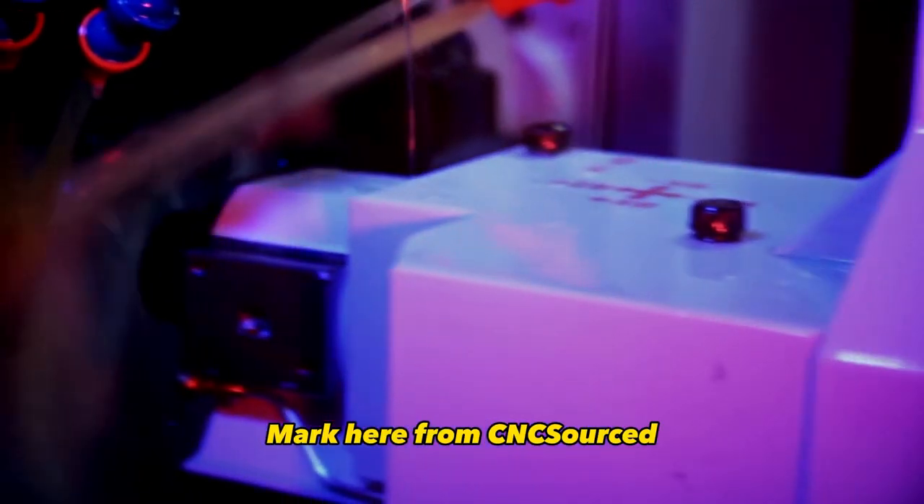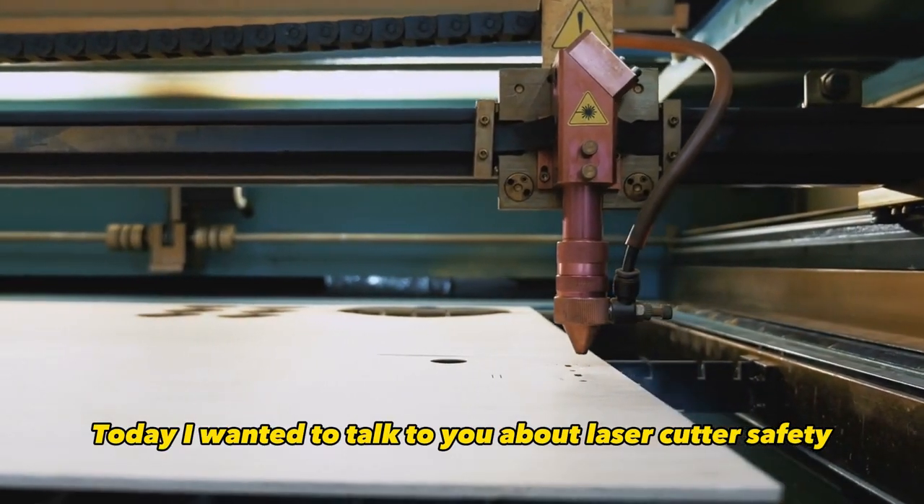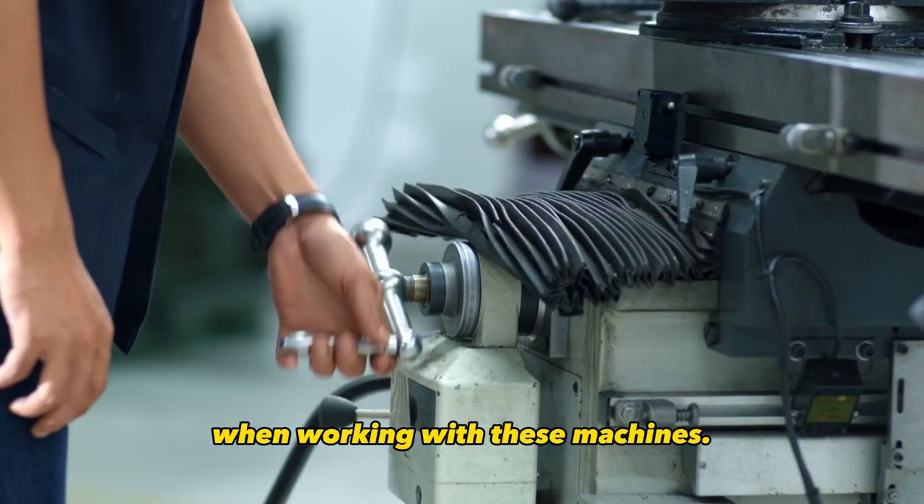Hey everyone, Mark here from CNC Sourced. Today I wanted to talk to you about laser cutter safety and go over some of the potential hazards you need to be aware of when working with these machines.